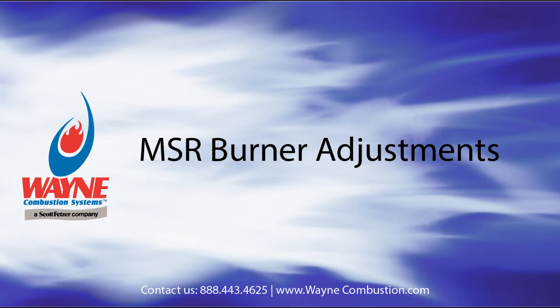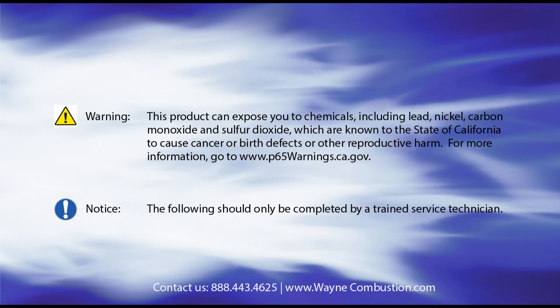Hello. Thank you for your interest in Wayne Combustion's MSR oil burner. Today we will review a number of adjustments that can be made to the burner. Please note that these adjustments should only be made by a trained technician.